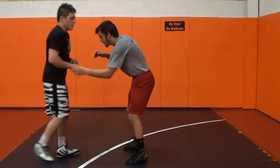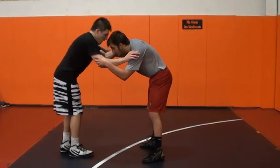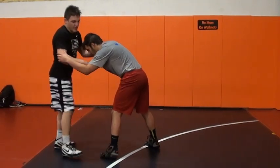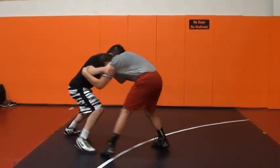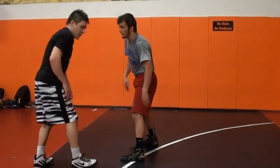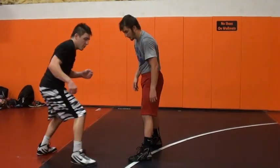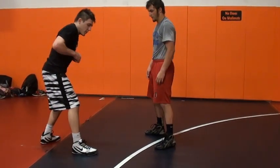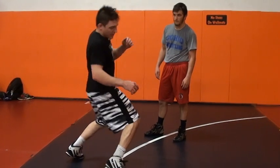A lot of times when I hit my inside trip, I'm going to come inside and I'm just going to pull him. When I get him to step right there, he's going to be heavy on that foot. When I pull here, I'm going to back step. My inside trip is all about my footwork. I've got to pull him and do this back step, so my back foot replaces my front foot. Then this foot is hooking the leg.